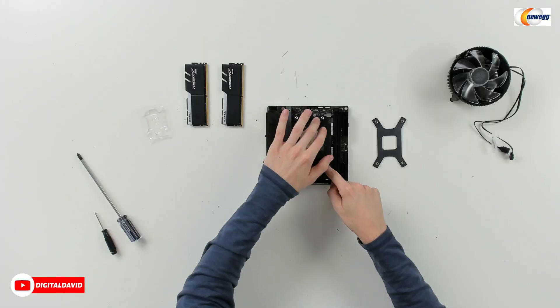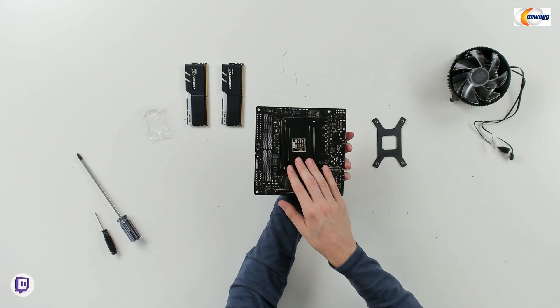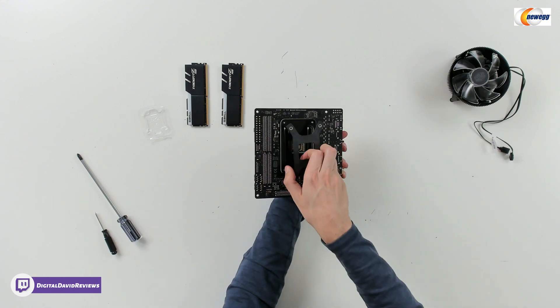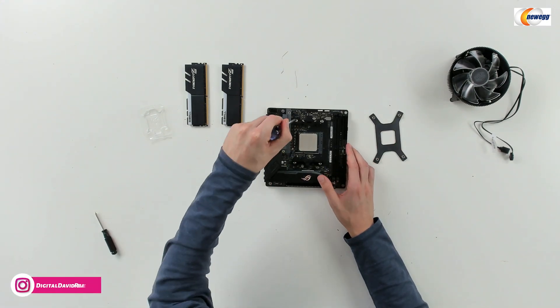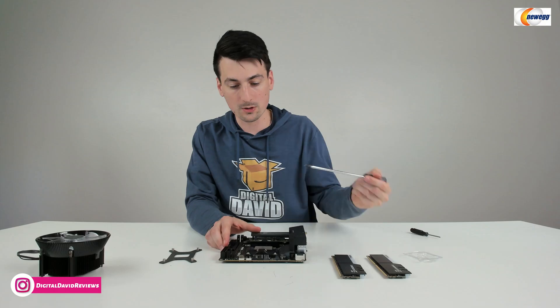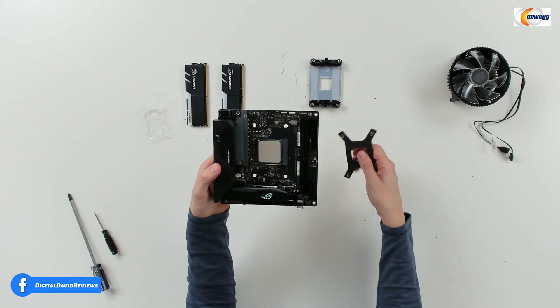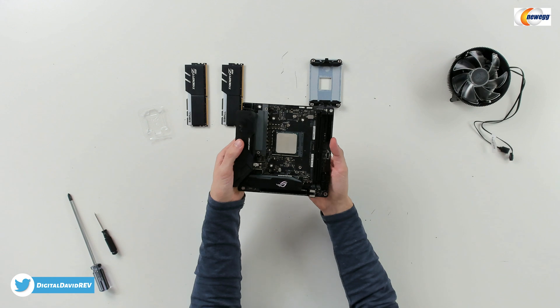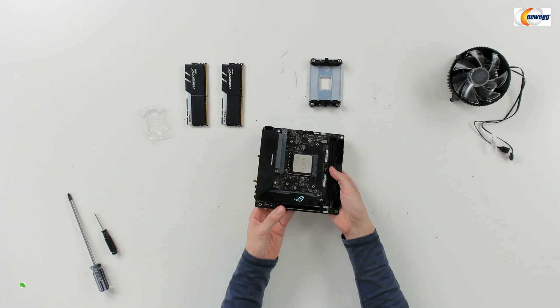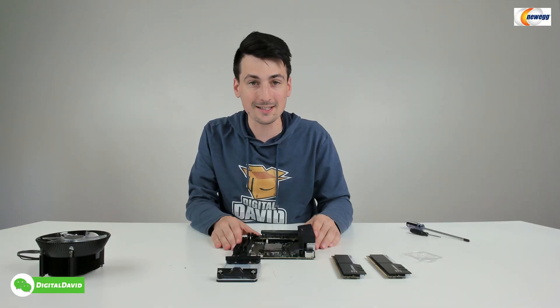Now we're going to prep the board by removing the default bracket. We're going to take our Phillips head screwdriver and just remove those four screws. Now you can see what it looks like with the default AMD bracket removed. We have our cooler's bracket — we're just going to slide that right up in place, and you can see it's a perfect fit. So now when it's time to install the cooler, we'll be able to do that very easily.